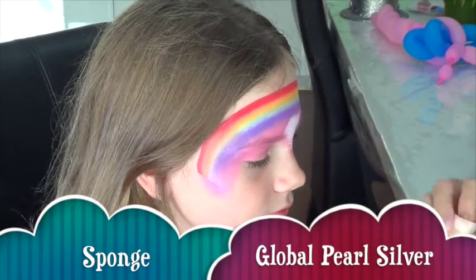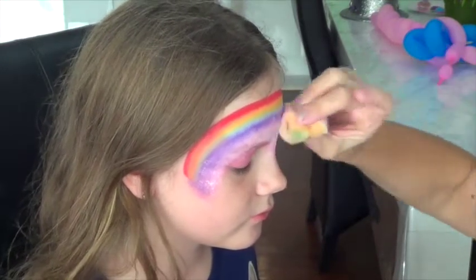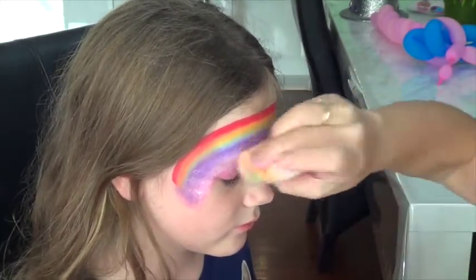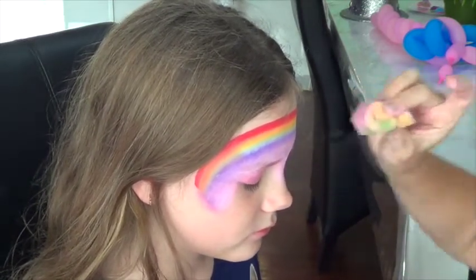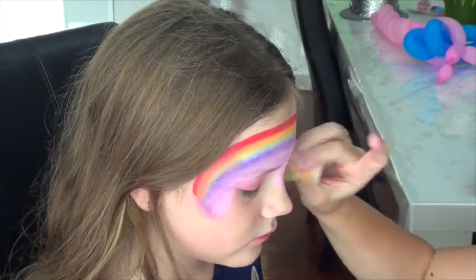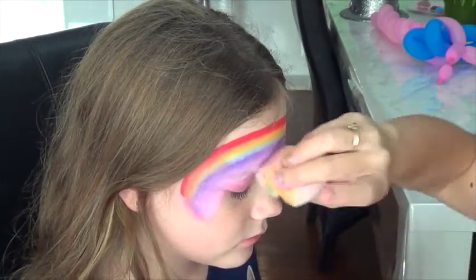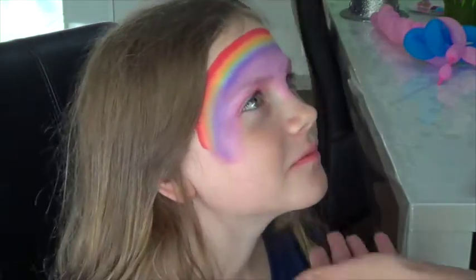Okay, we are just sponging — this is global pearl silver. It looks more to me like a pearl white, so that's what I tend to use it as. I just wanted to make that pink a little bit lighter and just give it a nice metallic look.